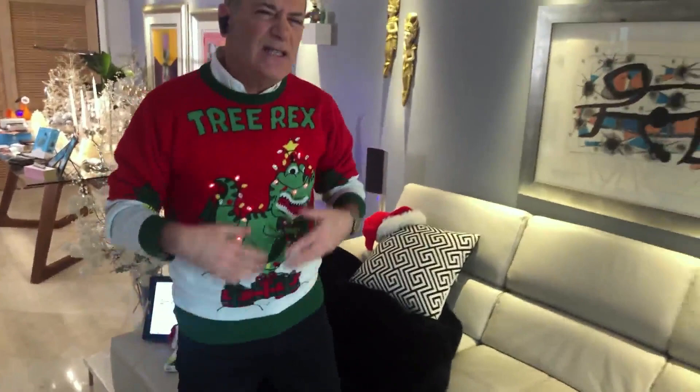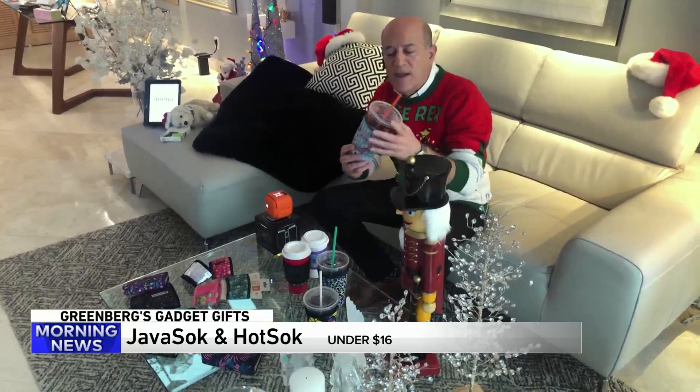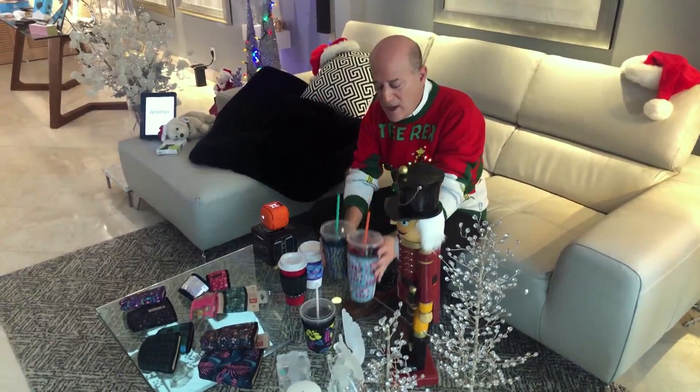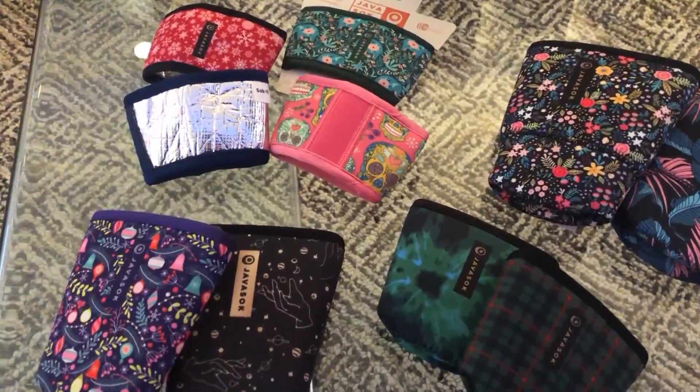And then last but not least, if you're looking for a stocking stuffer, I've got one right here. This is from the folks at Java Sock and Hot Sock. It's great for those beverages you take on the go. This one is made of a neoprene sleeve — you put it onto your beverage and it won't sweat, your hands won't get wet, you won't leave marks on the table, and it keeps your beverage cold. The Hot Sock keeps your hands from burning, and it's great for the environment because you can reuse it over and over. They're all washable and all under $16, and they come in tons of really cool patterns.